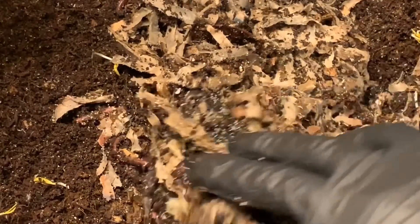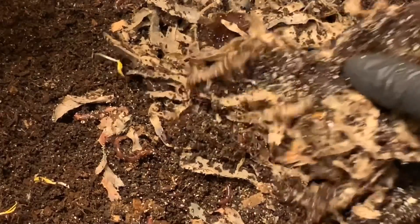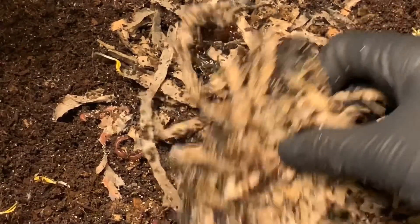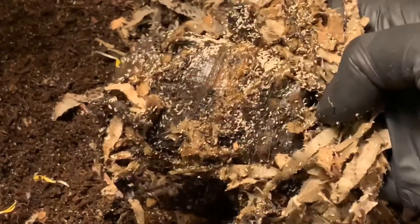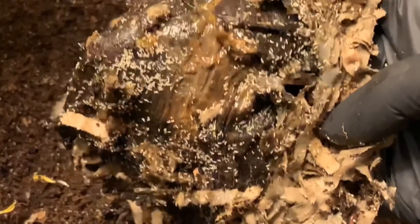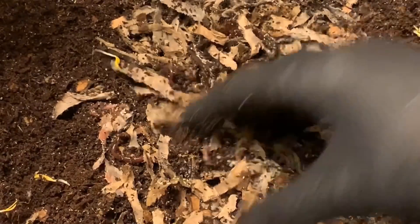Here's the banana peel, and there are a lot of springtails. I don't mind springtails — they're actually really good decomposers and they're not really an indication of any sort of unsafe factor in your bin. It looks like almost if not all of the actual material has been broken down in here. There's one of the beetles I was worried about. The springtails are happy, the worms are all throughout here — they seem happy, so I guess this is a good sign.